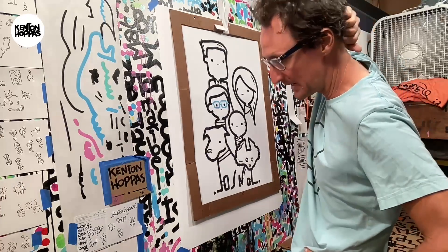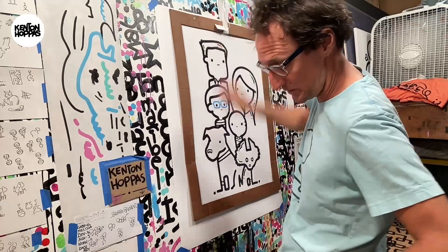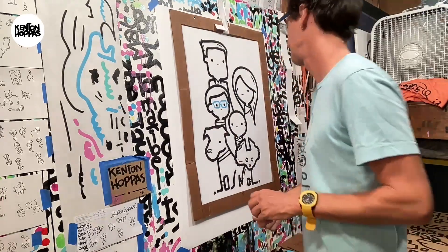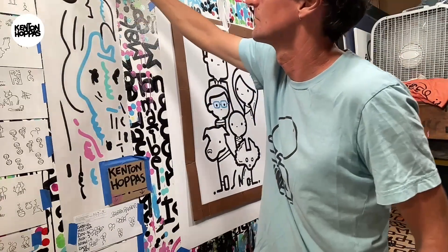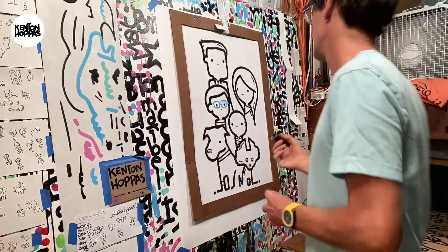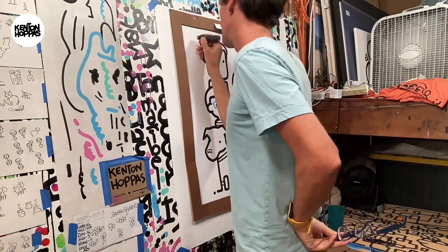So let's just start here with Chris, the dad. Let's save a lot of space for everything else, I guess, is what I'm saying.